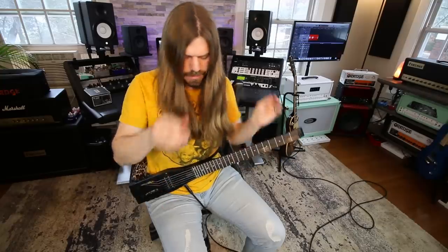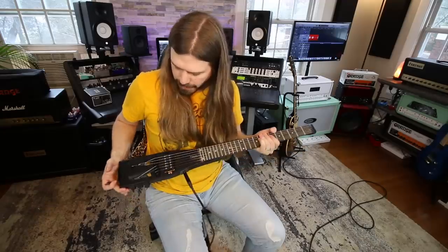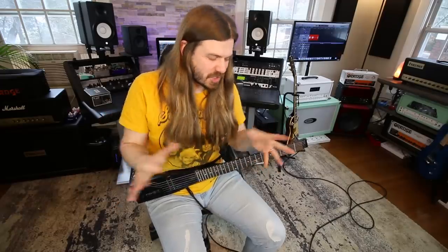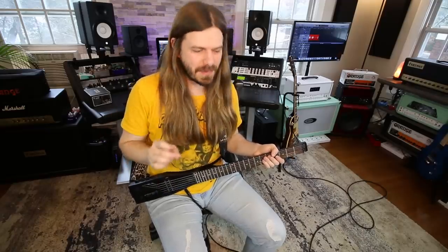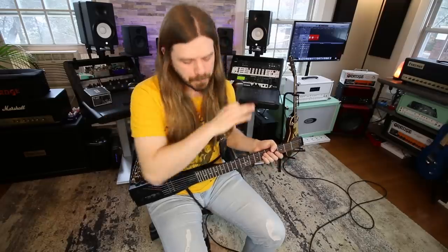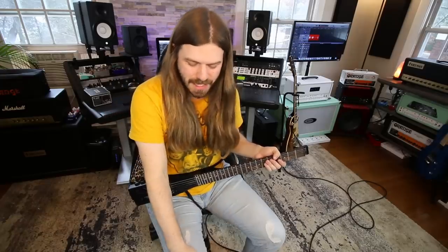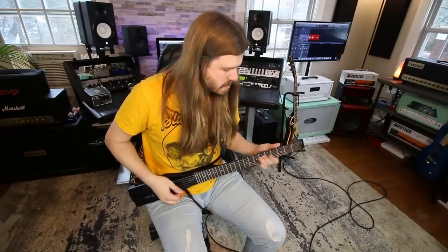I already thought it was a good buy, but they've definitely made it even better now. One of the things I want to talk about is this pickup — there's no volume knob at all, you just plug in and rock. I cannot believe how good this pickup is. If I saw a guitar like this I'd expect the pickup to be absolute garbage, but whatever they've done with these pickups — same as the other one — they're so good. I'm plugged into my Axe-FX right now.